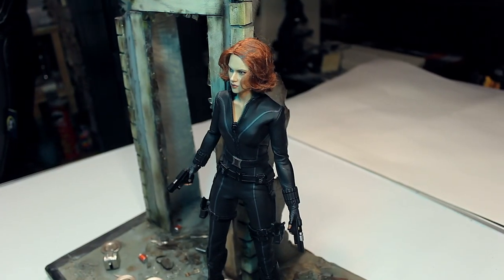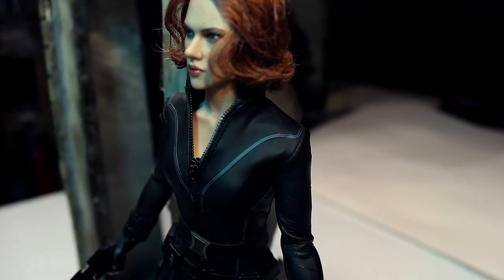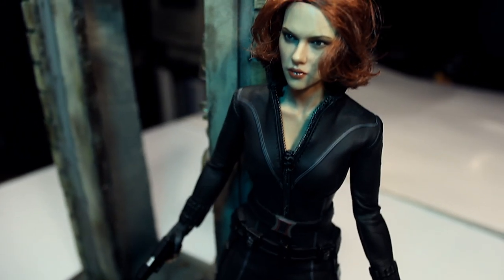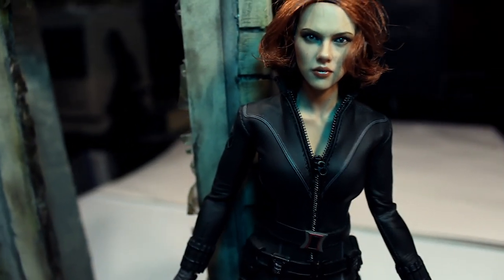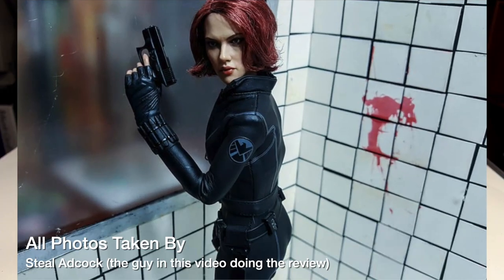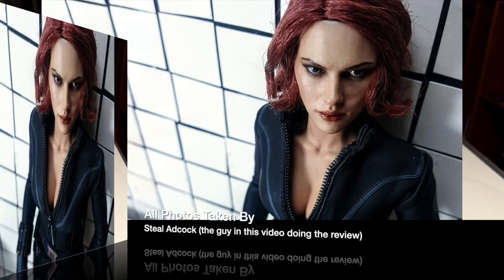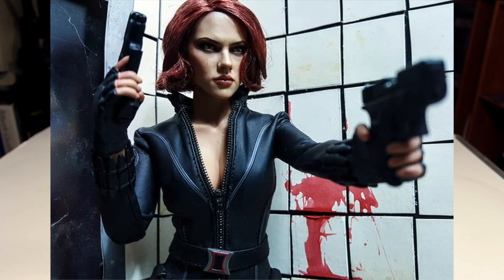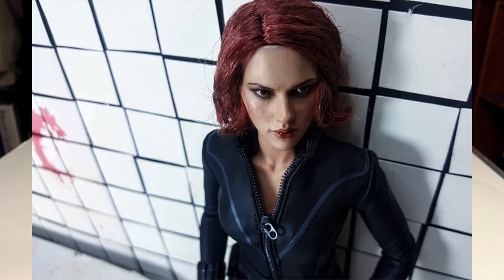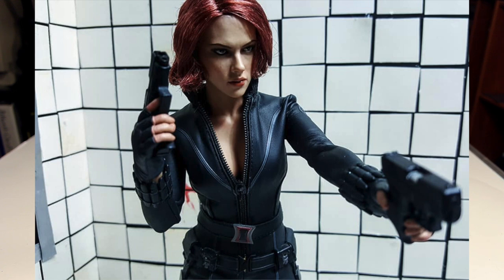Other downsides: the hair would be better if it was sculpted, especially because of how short the hair is — it could have easily gotten away with sculpted hair. The boots are not that great; they're plastic and have a toy look to them. Maybe a different material would have worked better. The boots that Hot Toys does now for figures definitely look a lot better, so I chalk that down to this being an older figure.